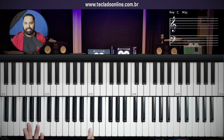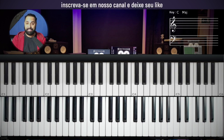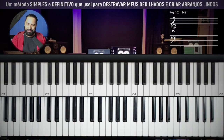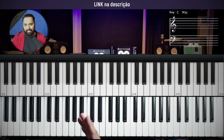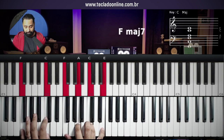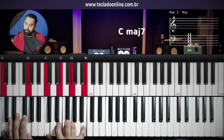Aside from the fingering at the beginning, the rest is smooth. I'm going to show you the fingering at the start, and you'll be able to play this song. The introduction begins with two chords: F with major seventh, and C with major seventh.